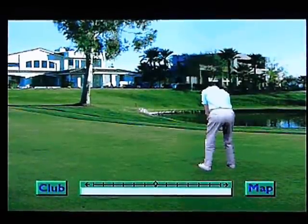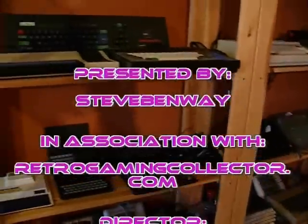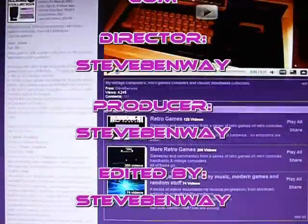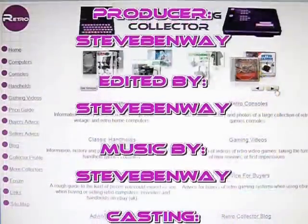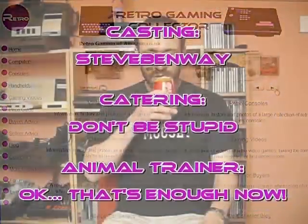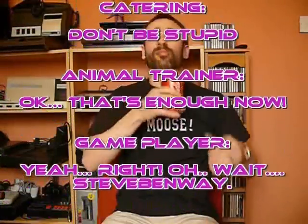Thank you for watching. This and videos of other retro games in my collection, and a video of my console and computer collection, can be found on my YouTube channel, along with a link to my website RetroGamingCollector.com. So take a look at that if you've got nothing better to do. Thank you for watching.